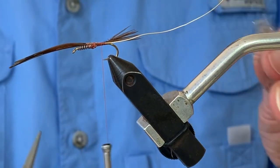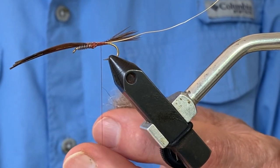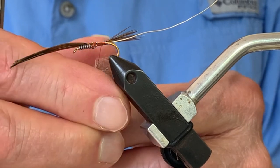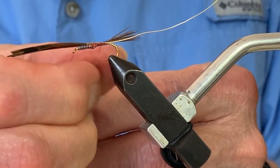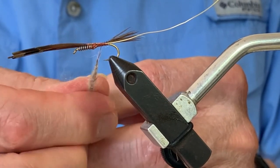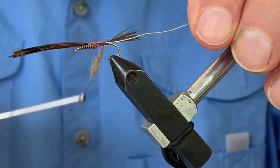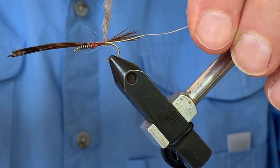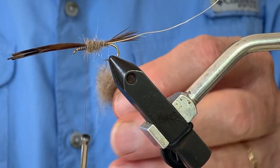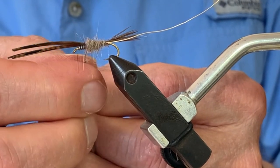Returning to the dubbing process: I take some dubbing in my left hand, pull off a small amount after moistening my finger, and twist it onto the thread in one direction to create a noodle. This doesn't have to be tied on very tightly but needs to be secured at both ends. I slide it slightly forward on the thread and make several wraps towards the bend of the hook where the dubbing is thinnest, then begin to wrap forward — tapered, fairly robust around mid-shank — taking it slightly forward past the middle of the hook.